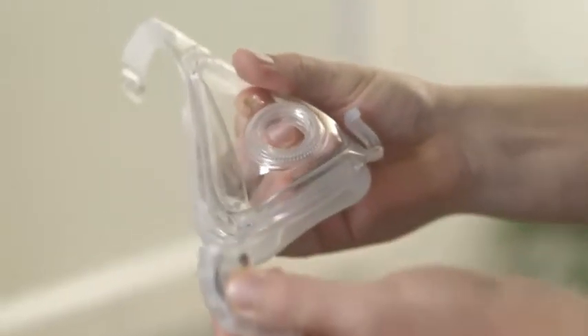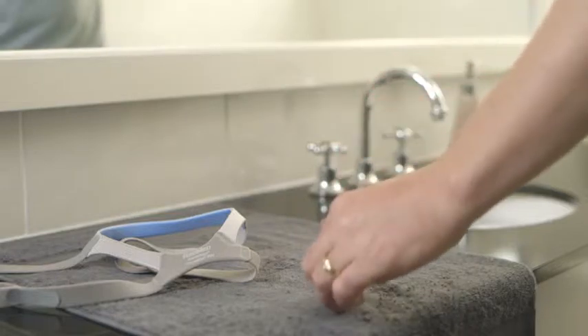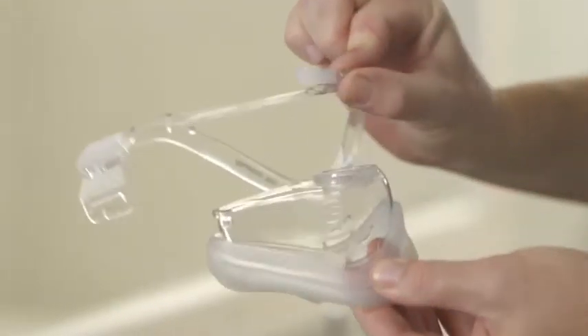Now squeeze the side buttons of the elbow to take it out. Then unclip the cushion from the frame, like this.